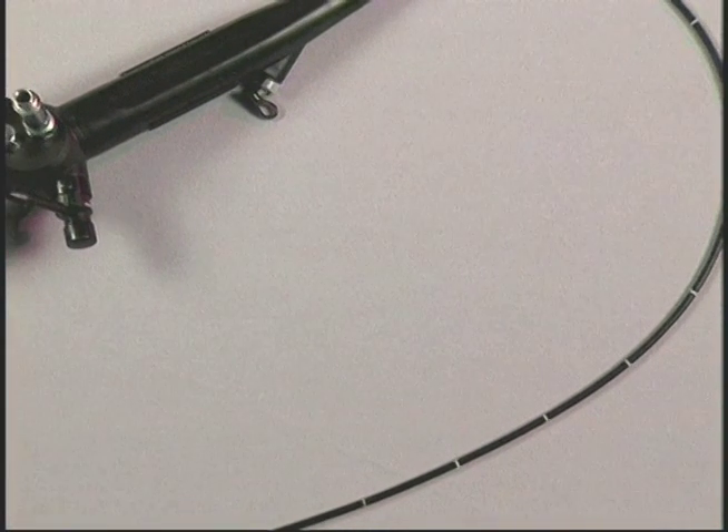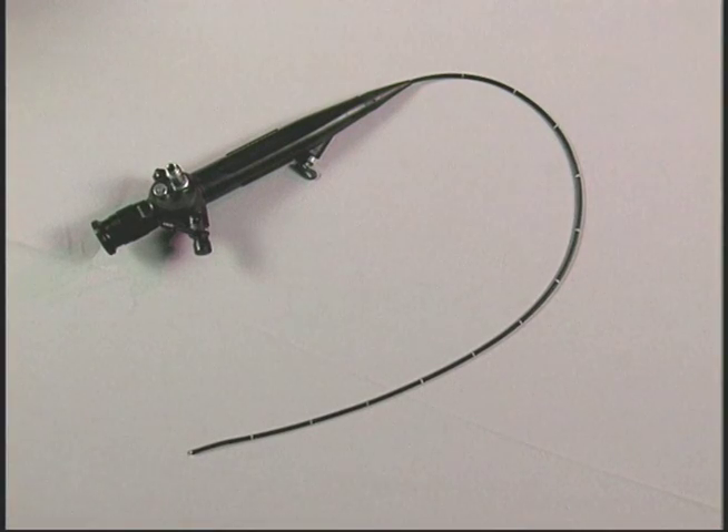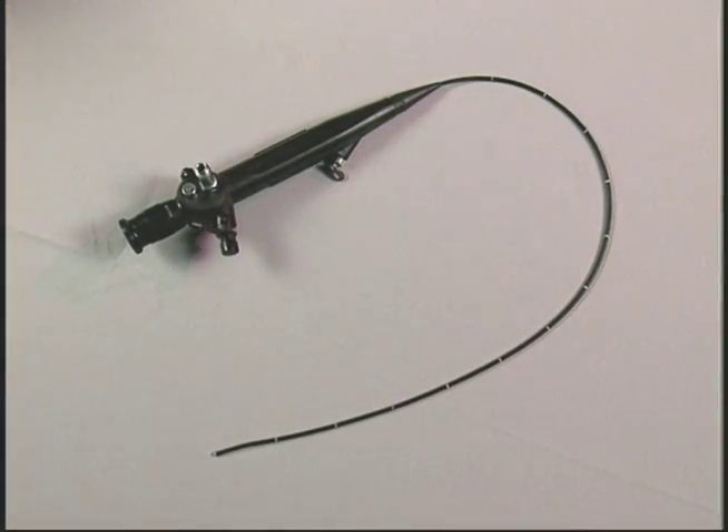In order to protect patients and medical staff, Karl Stortz flexible intubation endoscopes must be thoroughly cleaned according to validated infection control procedures prior to use and subsequent reuse.